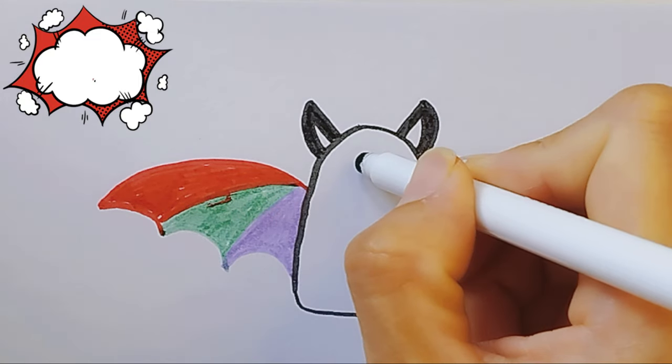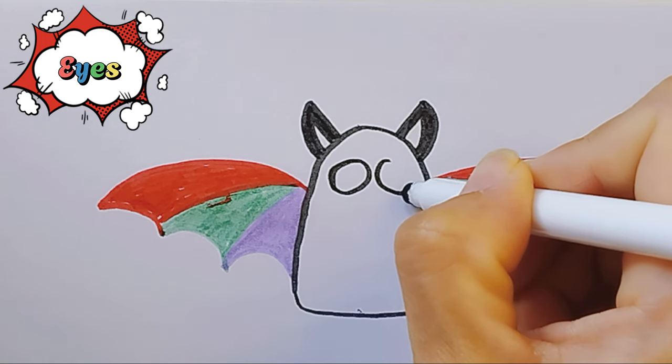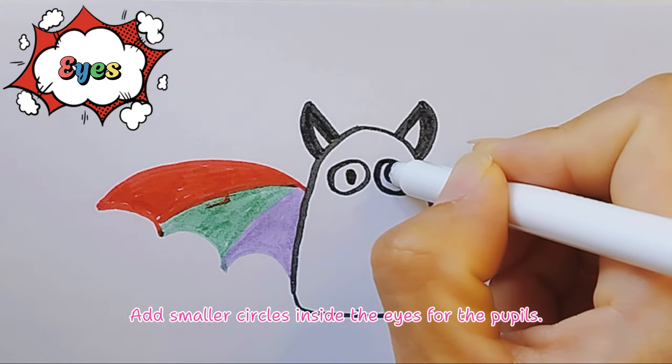Nice work! Eyes, draw two large circles on the body for the eyes. Add smaller circles inside the eyes for the pupils.